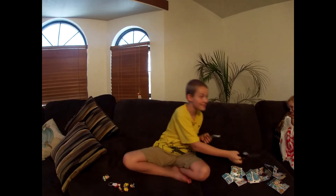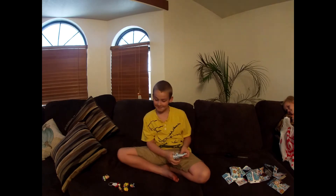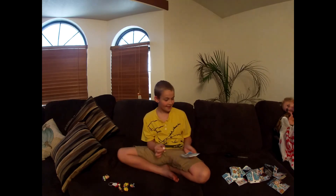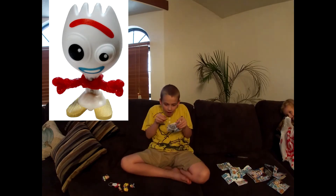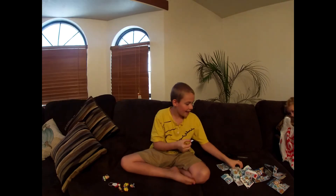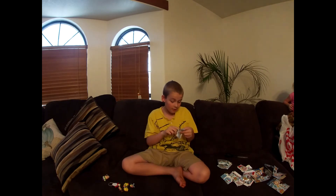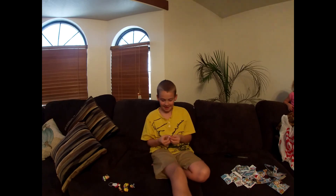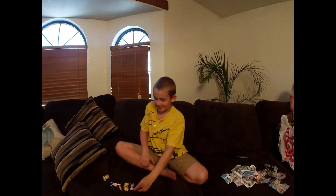I feel this one — this one feels small. I'm not going to look either. You got a Forky! It says to look for Forky — you got it, the ultra rare! And I got Forky! That's awesome, so cool! Please subscribe and thumbs up the video. Bye bye!